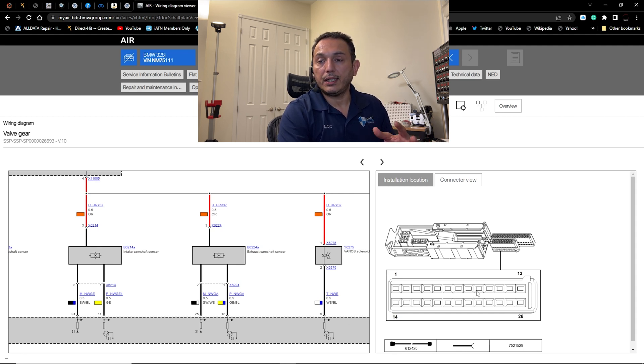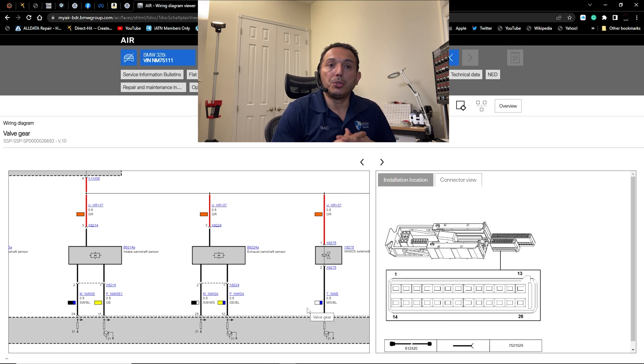Remember that ALLDATA shows the connector view from the wire side, so the pin numbering at the computer will appear reversed. Pin 1 will be on the opposite side. Look for the yellow and yellow-with-blue wires at pins 11 and 12, and verify you're correct by checking the opposite side for pins 24 and 25, which should be black-with-blue and black-with-white — those are the sensor grounds.